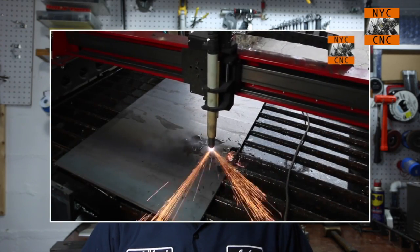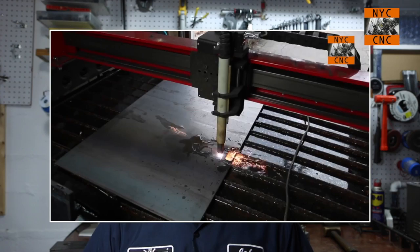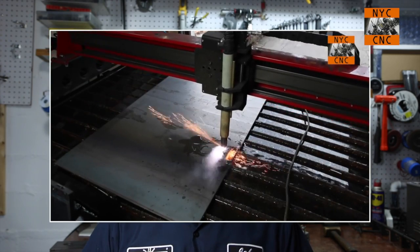Hi folks, welcome to another episode of NYC CNC. This is part two in the series on manufacturing at home: the Rimfire Steel Biathlon Target. In part one, we went ahead and cut out a lot of the rough shapes on the Torch Mate and just went over an overview of the whole project. If you want to watch part one, you can click here and it'll jump back to that.